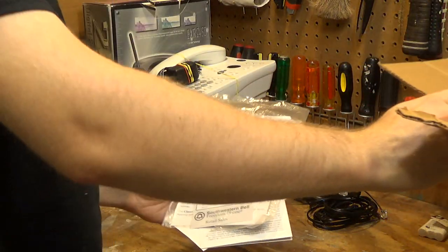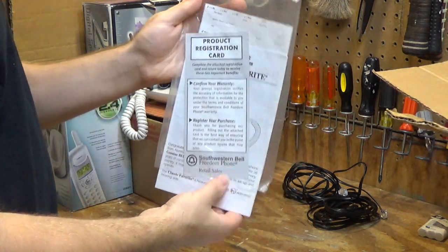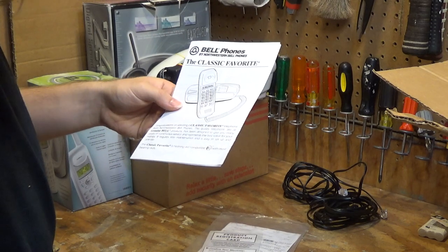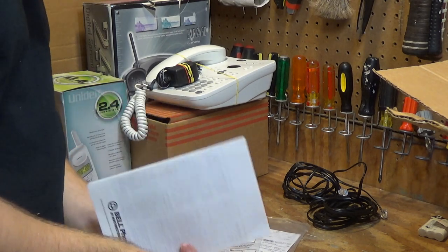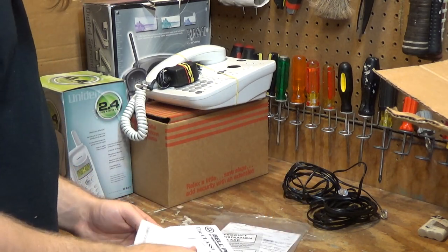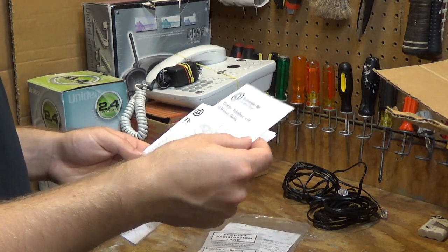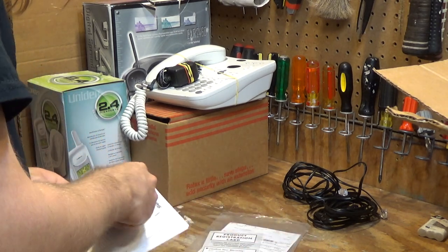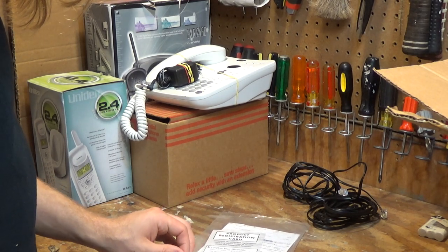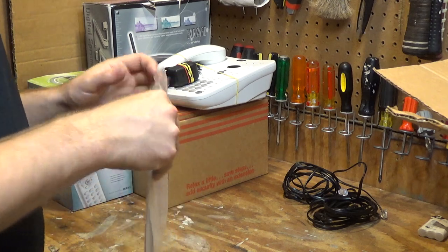I don't know what this piece would have gone to, but there's some other miscellaneous documentation in here. This documentation would have gone to a trimline phone — I'm not sure what happened to that trimline phone; it didn't come in the box, but it's cool documentation to hold on to.